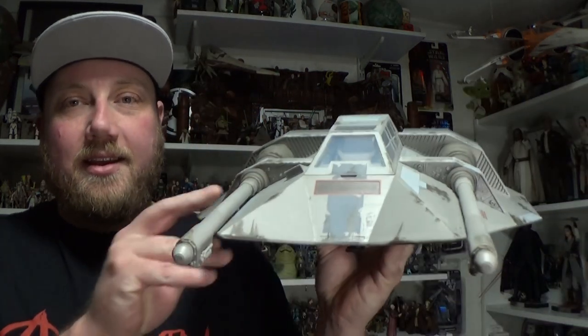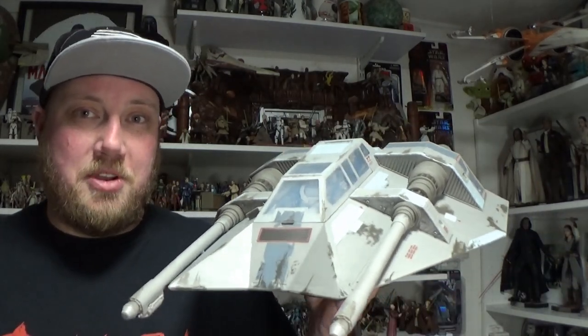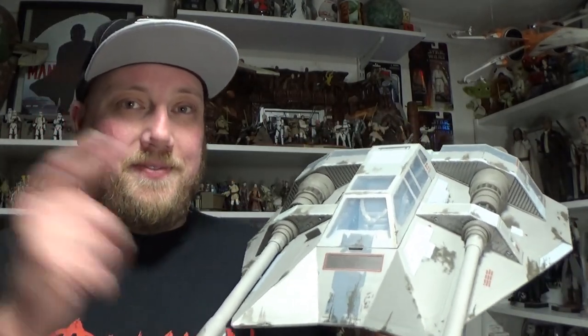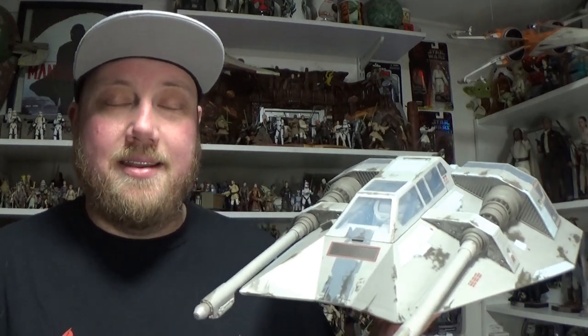Hey Star Wars fans and collectors, welcome back to another Star Wars The Black Series action figure review. This is an action figure — this is a vehicle — this is the Snowspeeder. I'm going to get up close and personal with this thing in just a moment, so stay tuned. This vehicle did come with the Dak Alta action figure, so stay tuned for that too, because I'm going to do an individual figure review on that one, just so I can get a little bit up close with each one without one taking up the other.